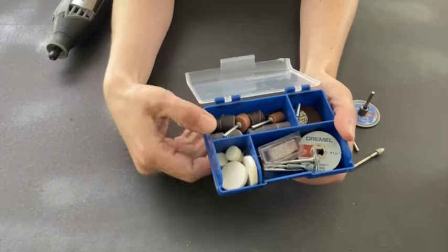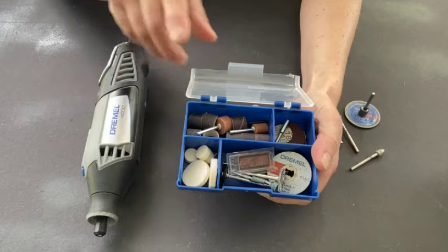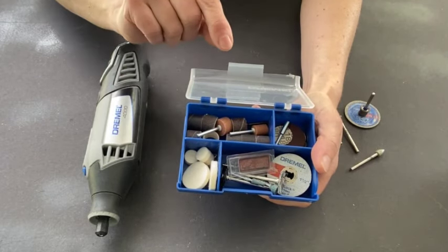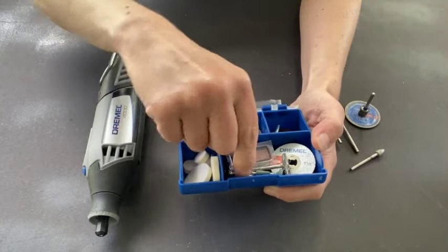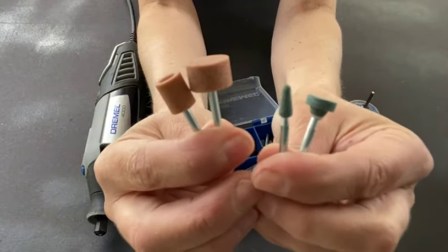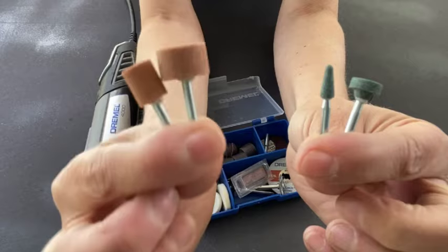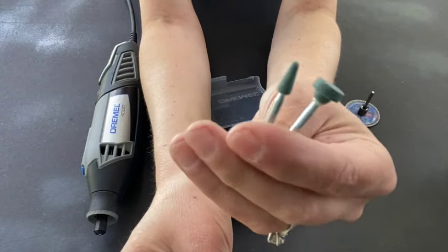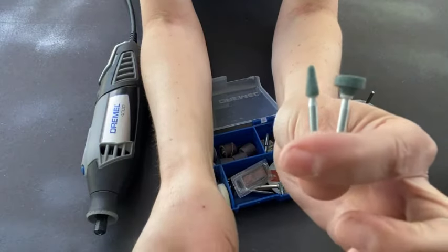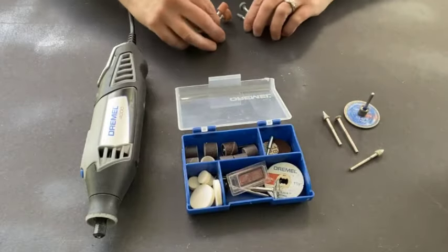First let's talk about the bits. A standard kit is going to have a lot of different items in it — if you watch my full review on this tool, I actually walk through every single one of these tips and tell you when to use each one. They're not all going to work for ceramics. The ones we can pull out of the kit that can be effective are these: we have two different kinds of grinding stones — reddish brown and blue green. They're both pretty powerful, but the blue green ones are the hardest and will work the best on porcelain, glass, and hard surfaces. So we'll have the reddish brown as a backup, but blue green will be our primary ones from the kit. The rest of the kit we're not going to be able to use.